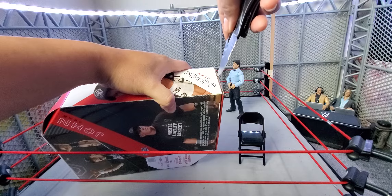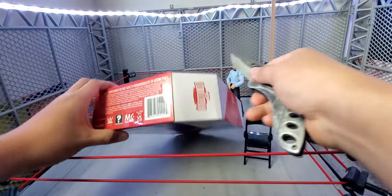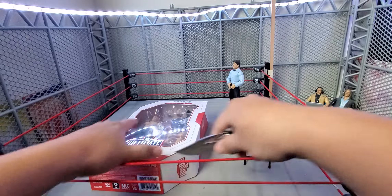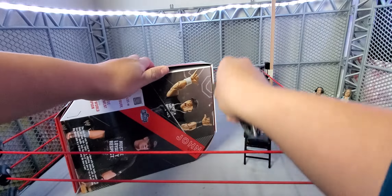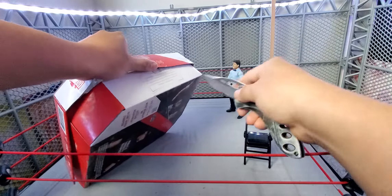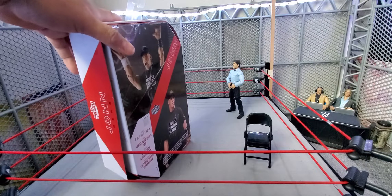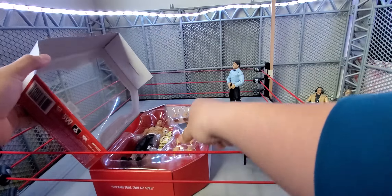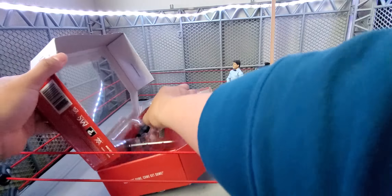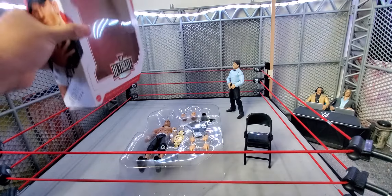If you guys picked up this John Cena, let me know how it is. I've been seeing it in every Target retail. I haven't seen a Cena or Rock in Walmart, so I don't know if that's a Target exclusive. I saw the Flairs and Stone Colds at both stores, but haven't seen a Cena or Rock in any Walmart I've been to. Let me know what you guys have seen in your stores.